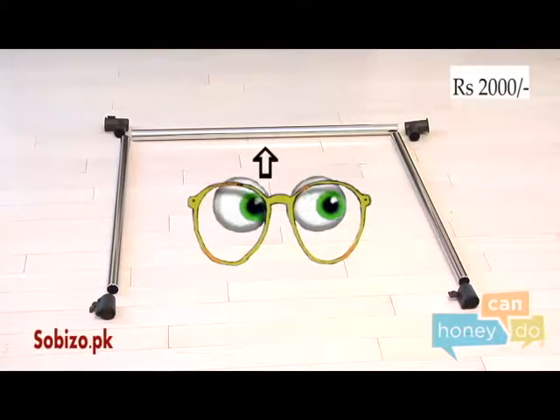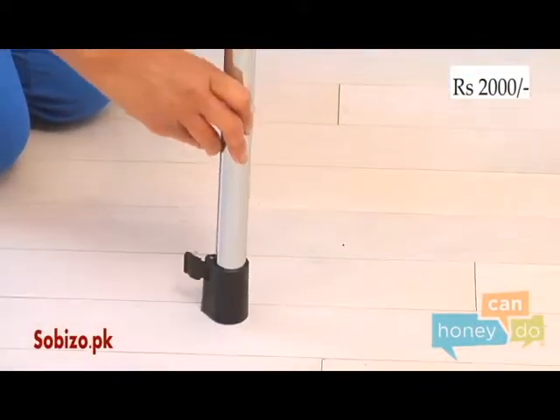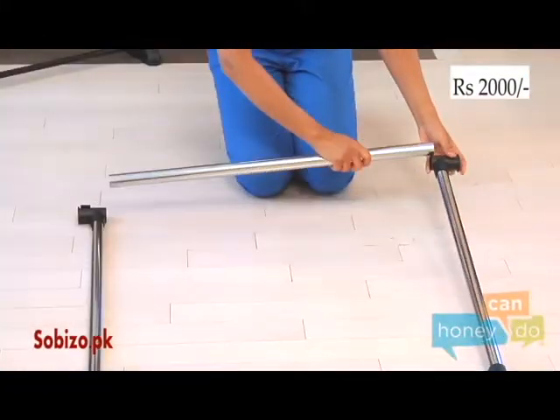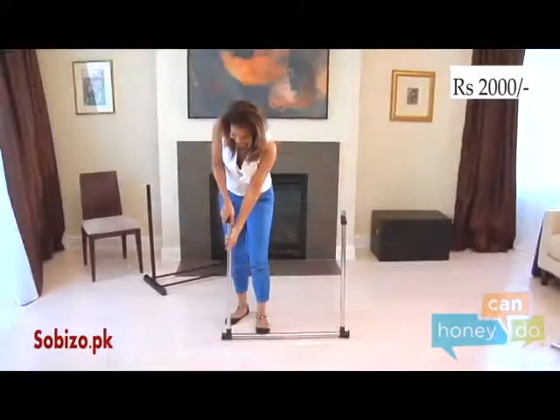To begin, remove product contents from the box and group all like parts. Place two base parts parallel to one another and insert the two lower horizontal bars, using body weight to push hard until seated securely.